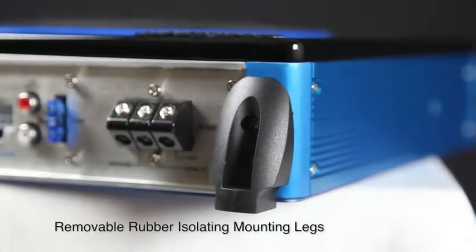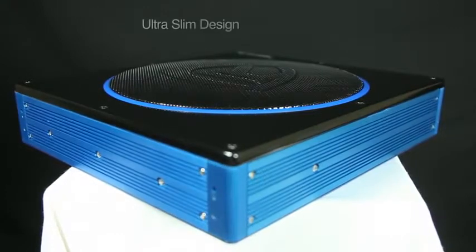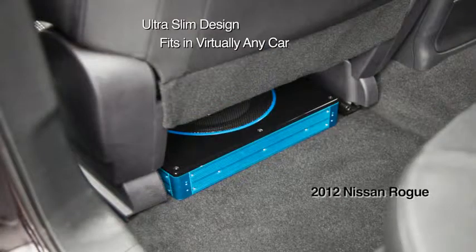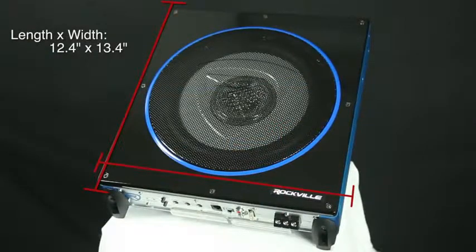This unit comes with removable rubber isolating mounting legs for a secure and easy fit. Rockville's active under seat sub is ultra slim to fit almost anywhere in your car. Our units measure 2.7 inches high, 12.4 inches long, by only 13.4 inches wide.